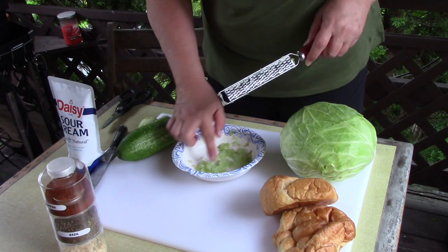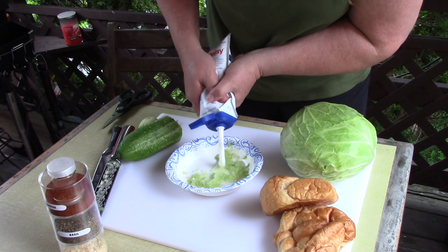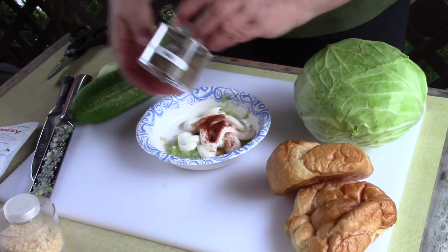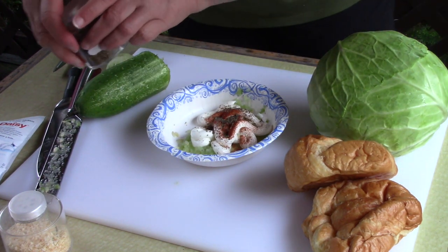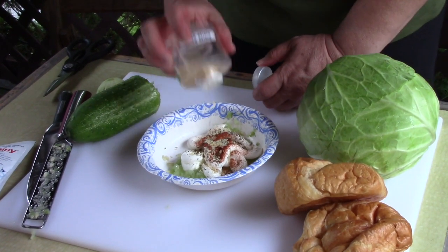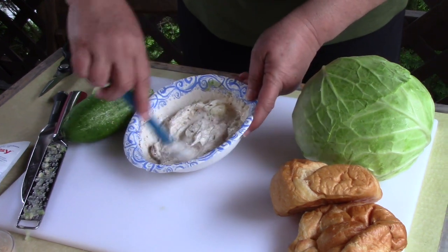That should be enough right there for topping two sandwiches. Then we're going to take some sour cream — I have a fresh sour cream here — and I want to just make enough to put on two sandwiches. I'm going to use some paprika, a little basil. You can use fresh or dried basil, just so you get the flavor in there. I'm going to use some minced onion to brighten up the cabbage. The reason I'm using the minced is it's easier to mix into a small amount of cream like this, but it's powerful. I'm just going to mix this together nicely so that we can spread it on top of the bacon and cabbage.